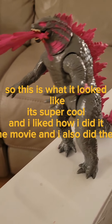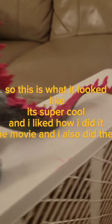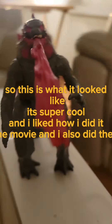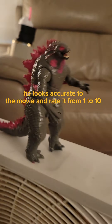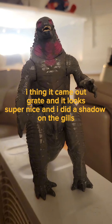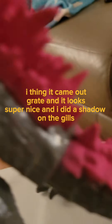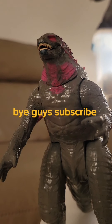So this is what it looked like. It's super cool and I liked how I did it. He looks like the movie, and I also did the atomic breath. He looks accurate too. I think it came out great and it looks super nice. I did a shadow on the gills. Bye guys, subscribe.